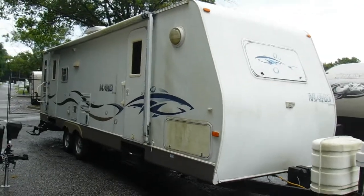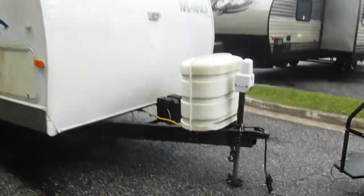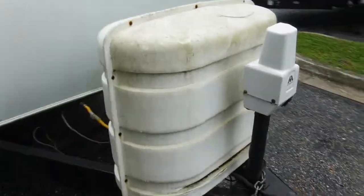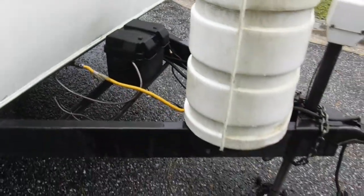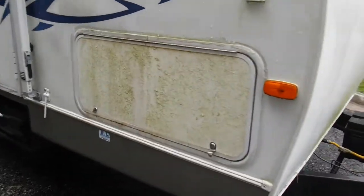As you can see, 28 foot fiberglass trailer. We'll come around here. Got your power tongue jack, two 30 pound LP tanks, and your house battery here.